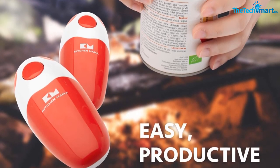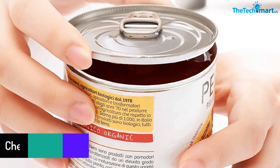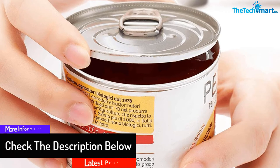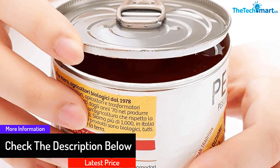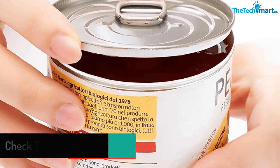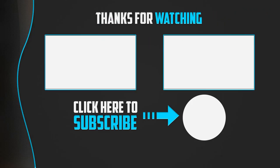After you put the batteries in, you can use this can opener away from home. It is a versatile kitchen tool that helps you out every time you use it. The blade leaves a smooth edge behind so your fingers are not at risk when you take the lid off.